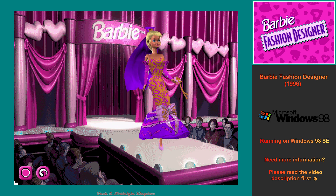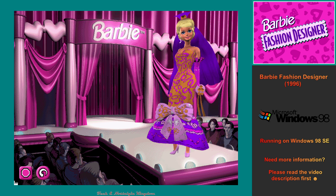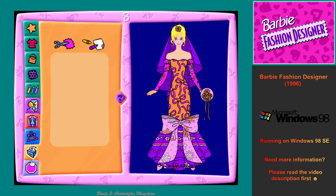I'm getting ready for the fashion show. To watch me model my new outfit again, click on the repeat button. This is the print workshop. To make a real outfit that I can wear, click on the print pattern button. To print my new outfit on a coloring book page, click on the print picture button.